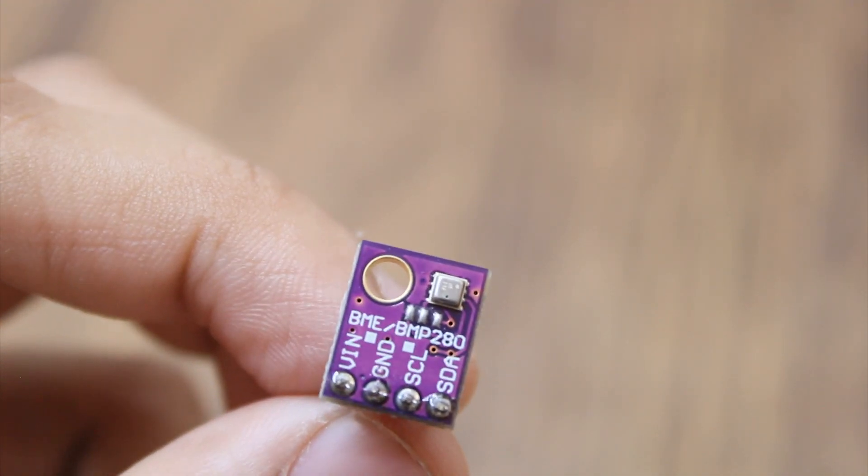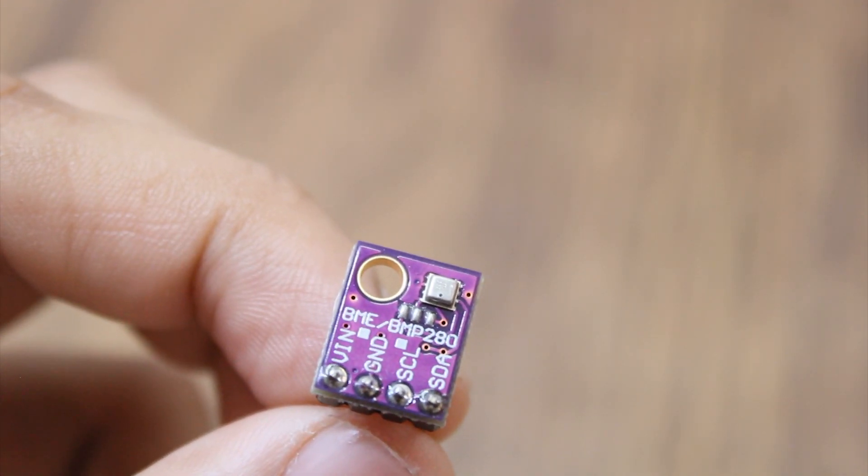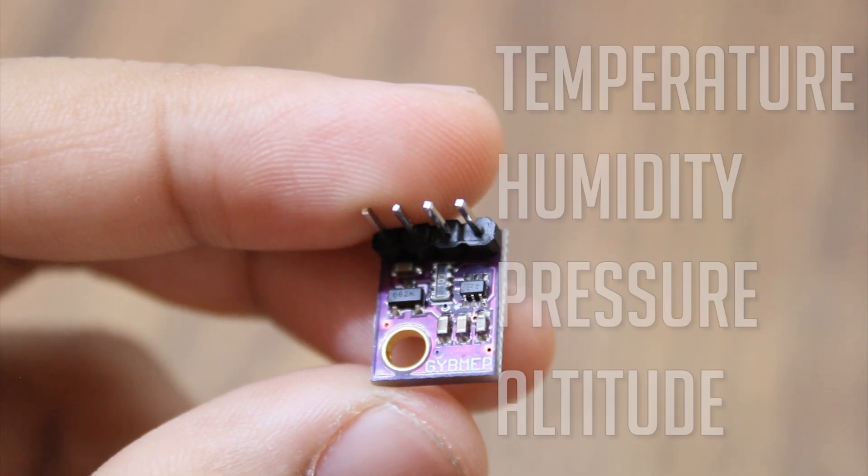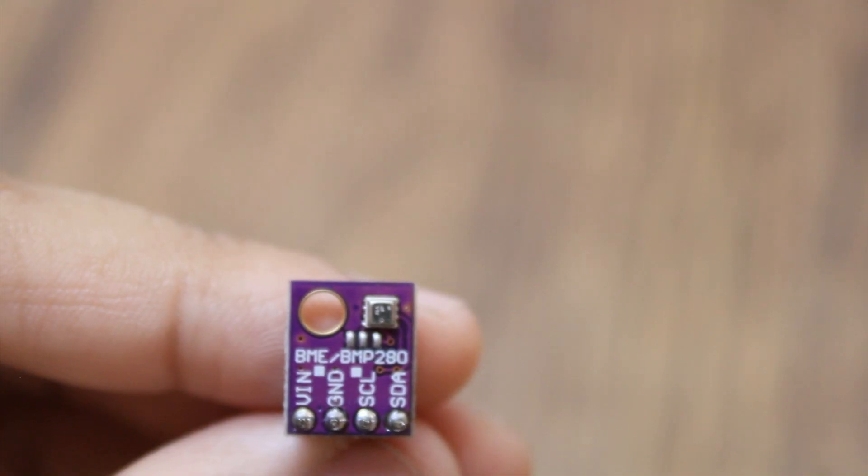The BME280 is a widely used sensor which measures temperature, humidity, barometric pressure, and altitude. Today we are going to see how to read data from the BME280 sensor using an Arduino, so let's get started.